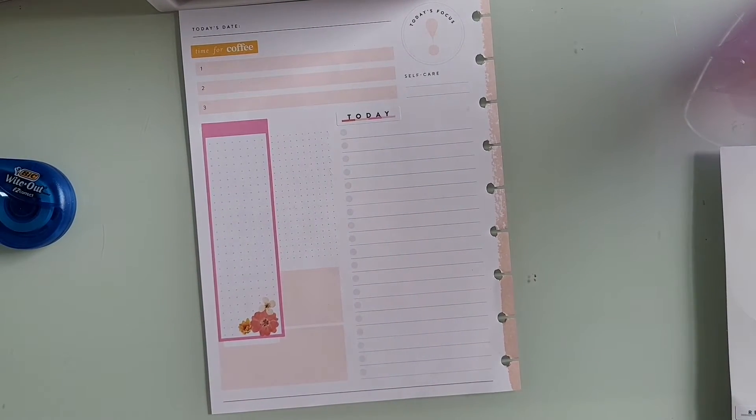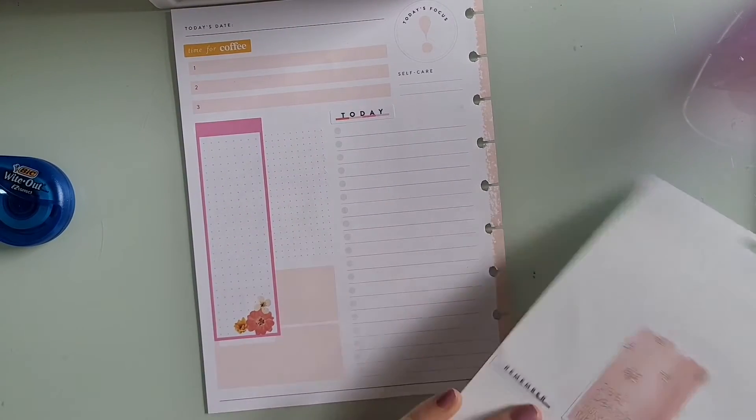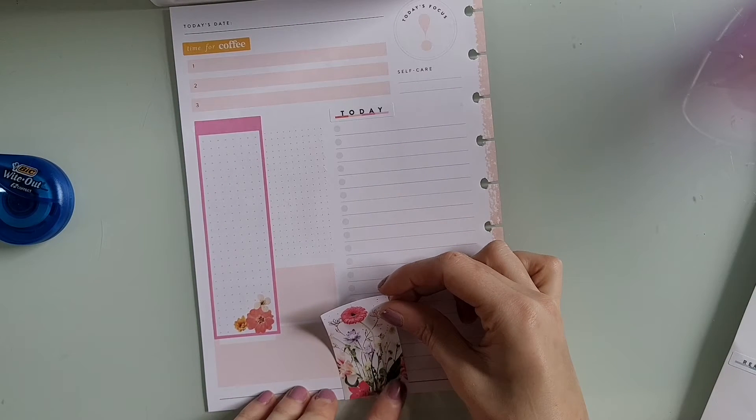That's the only thing I hate about these Happy Planner daily sheets — those two pink boxes down at the bottom, because I've never seen anyone honestly really use them. They're just kind of a distraction.